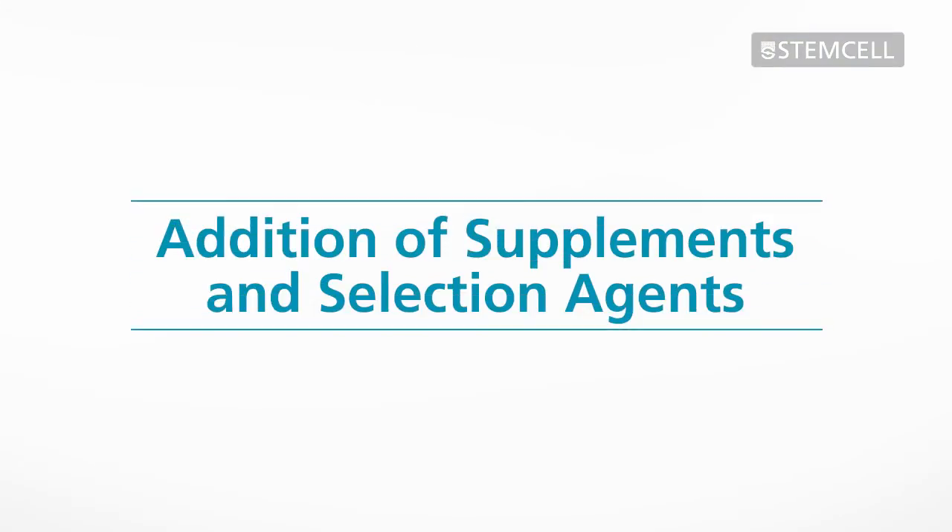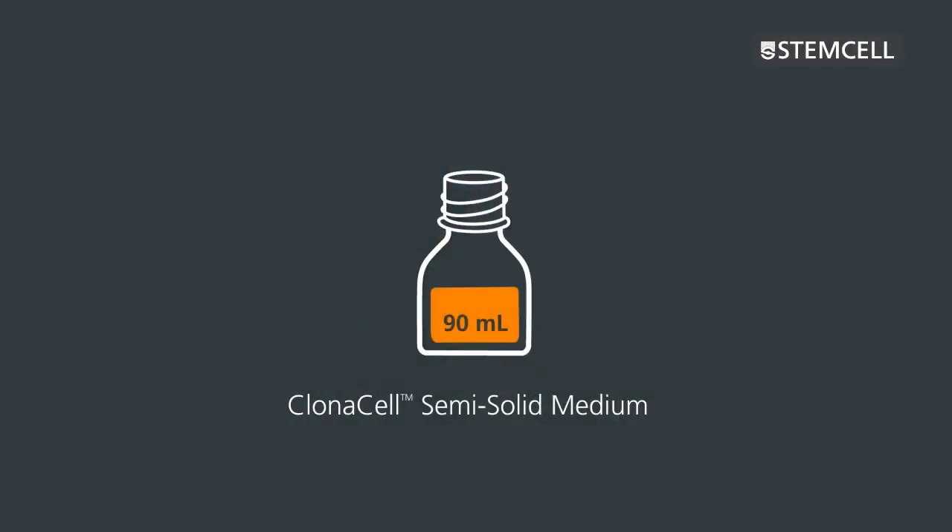Addition of supplements and selection agents. On the day after transfection, you will need to prepare the semi-solid medium by adding supplements and selection agents. You will then add the transfected CHO cells and dispense the semi-solid cell suspension into 10 cm culture dishes. 90 millilitres of Clonacell semi-solid medium are provided in each bottle.